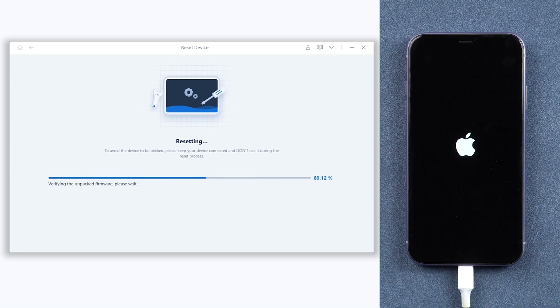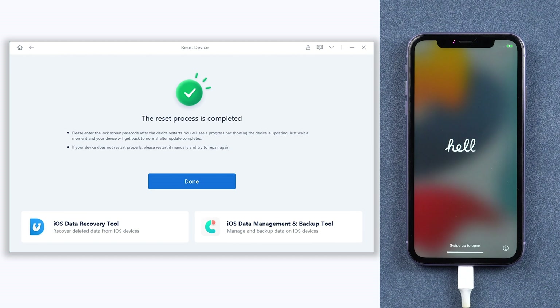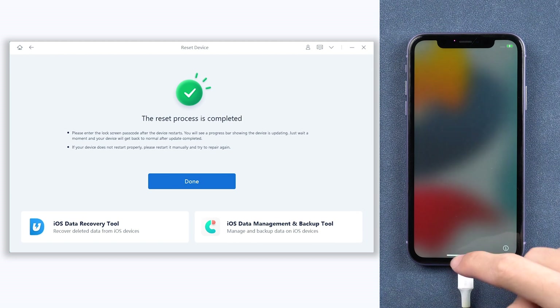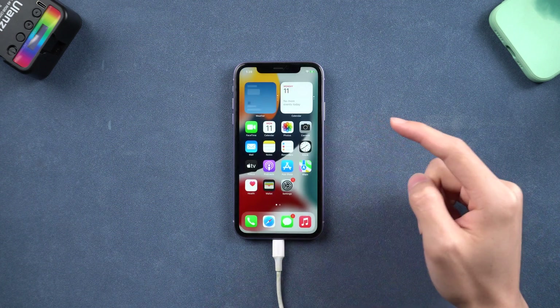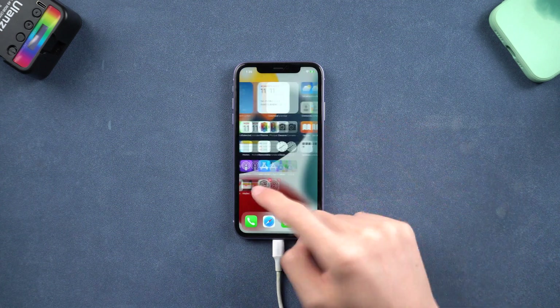Reiboot will start to factory reset your iPhone 11, it will take some time. Be patient, wait for the process to complete. Do not disconnect your iPhone 11. Then it is done — you can see my iPhone 11 is already factory reset completely. It's very easy and efficient. My iPhone 11 is now good as new.